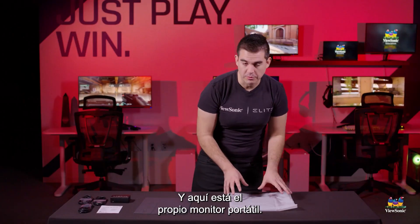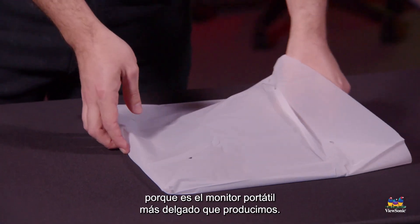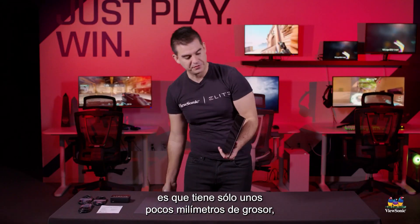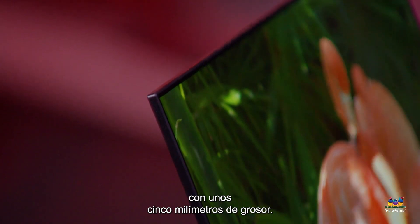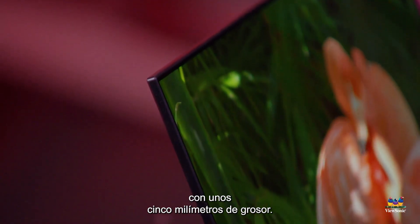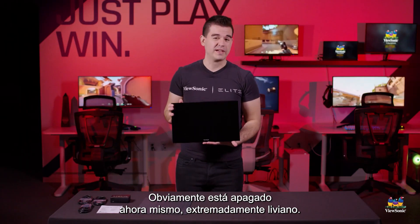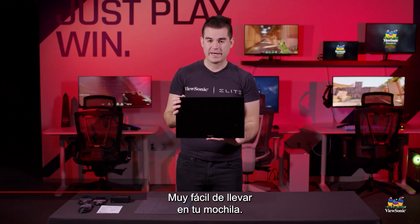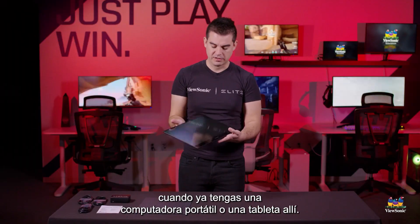Here is the portable monitor itself. You can barely see it on this table because this is the thinnest portable monitor we produce. One of the benefits of an OLED panel is that it's only a few millimeters thick, which means we can make a portable monitor with about a five millimeter thickness. It's extremely light — only about two pounds. Very easy to carry around in your backpack; you probably won't even notice it as additional weight when you already have a laptop or a tablet in there.